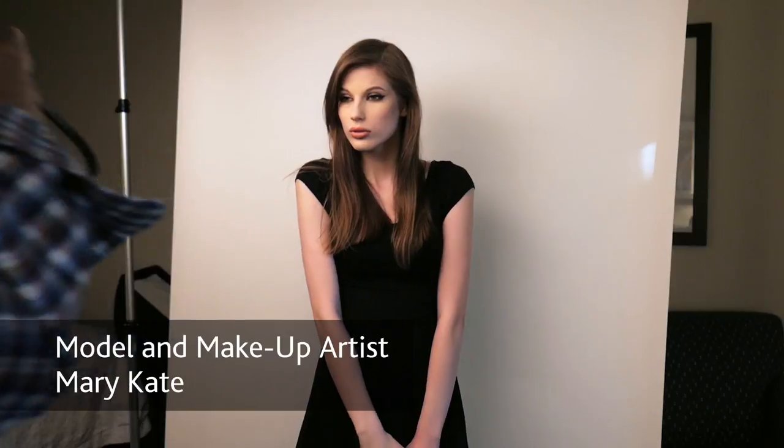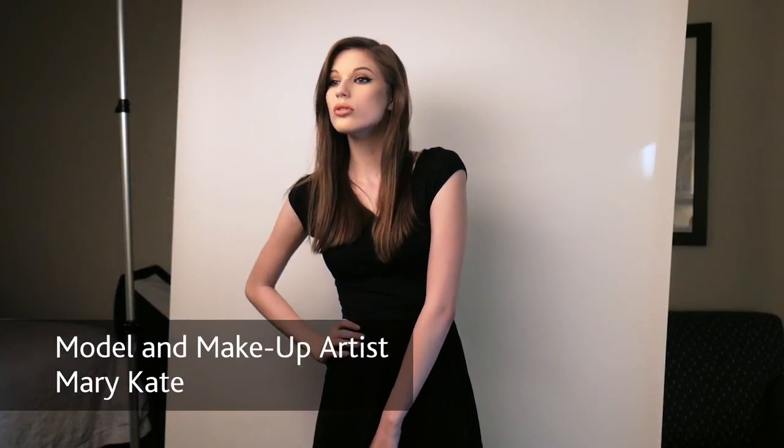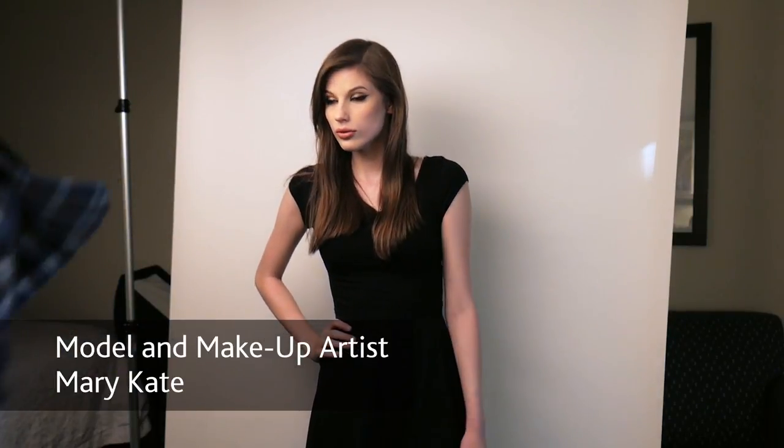In today's video we're going to look at doing portraits in a confined space. Sometimes you don't have a lot of room to maneuver and you still need to get a good portrait. So this is one option.